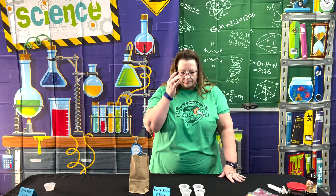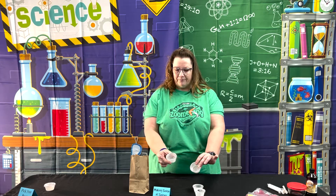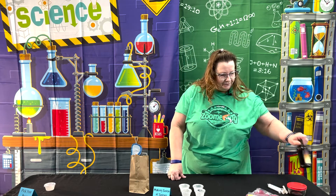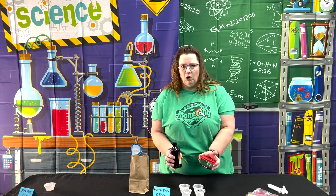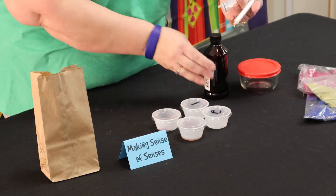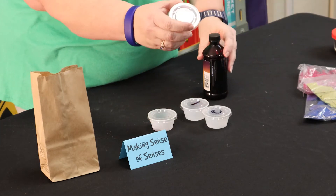In these cups, the two that are not labeled both have a dark colored substance in them. One of them is coffee grinds, the other one is vanilla. A little tip: when I did the vanilla, I poured some vanilla into a bowl and then I used a syringe — you can just get them from the pharmacy, or order them if you can't get one from your pharmacist — and I just literally put a couple of drops of vanilla into the cup.